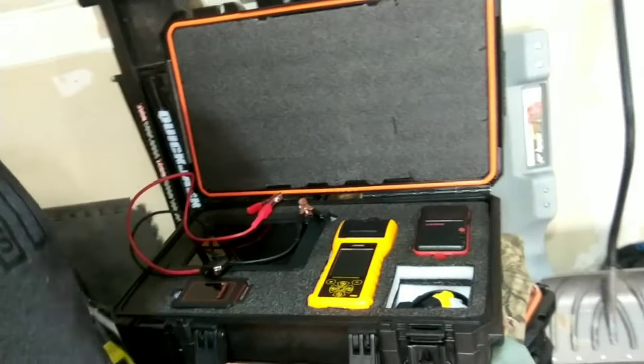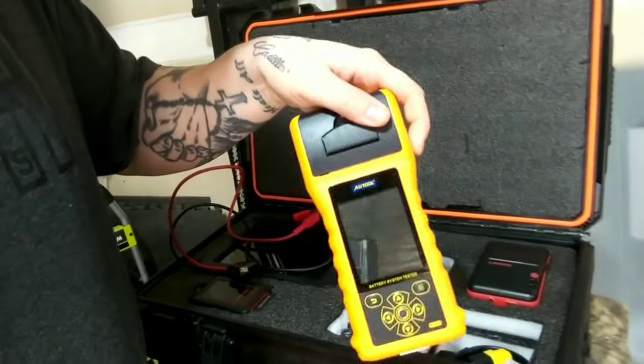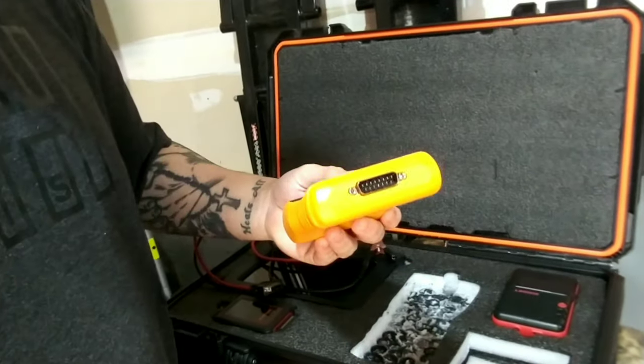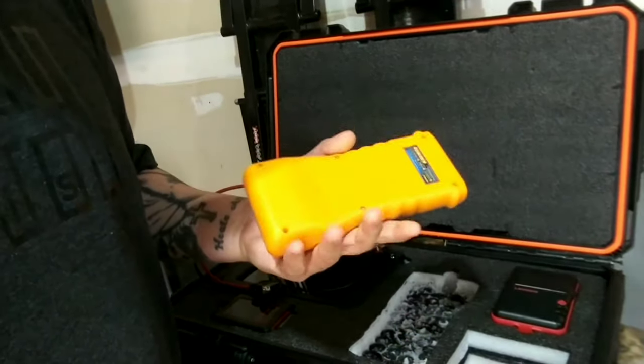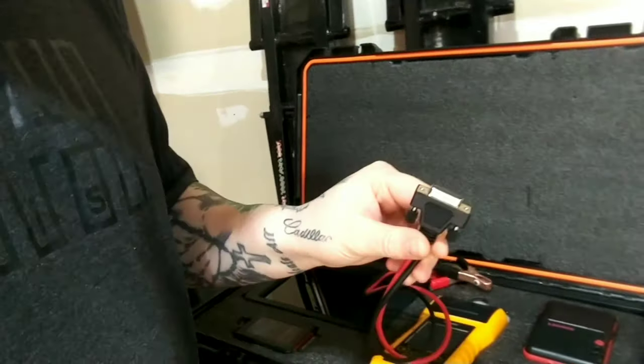So today we're just going to jump right into it. We're going to start off by going to the box — pulling out the All-Tool. I'll throw some more pictures in on the video so you guys can really get a look at it. It's got little clamps that plug into the bottom of the unit right here.